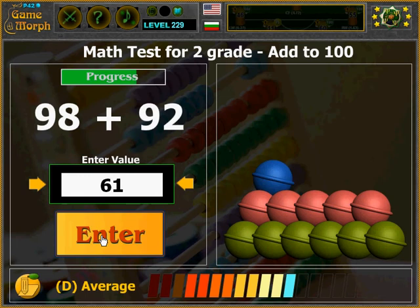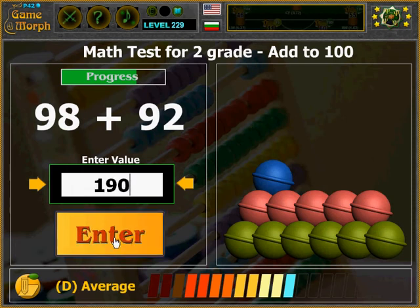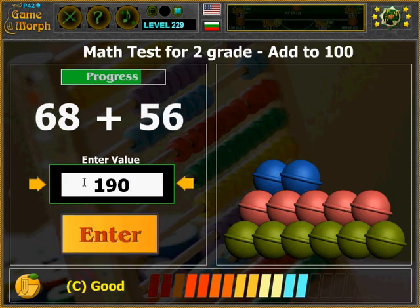Line 3. Blue balls. And I am on a variety grade. 190. That's hard. What? 24.